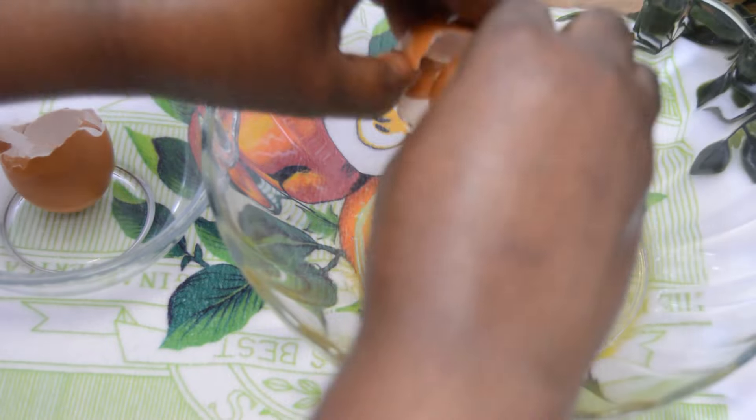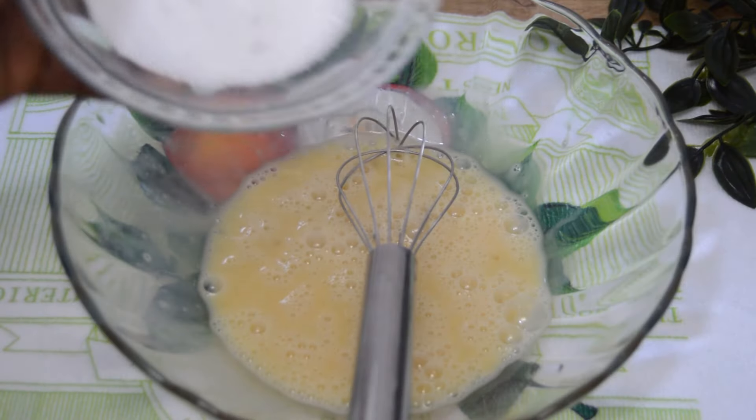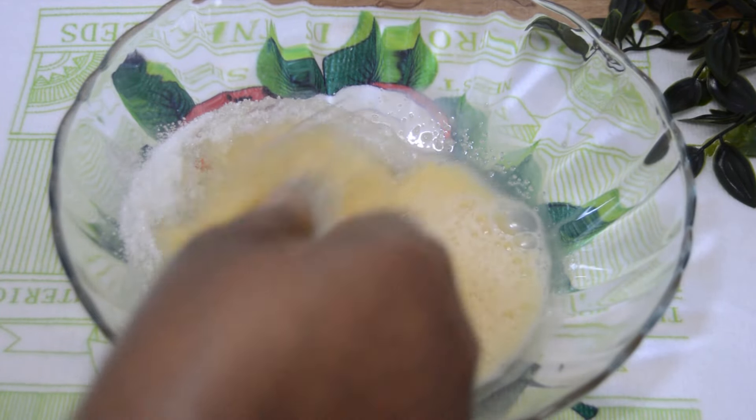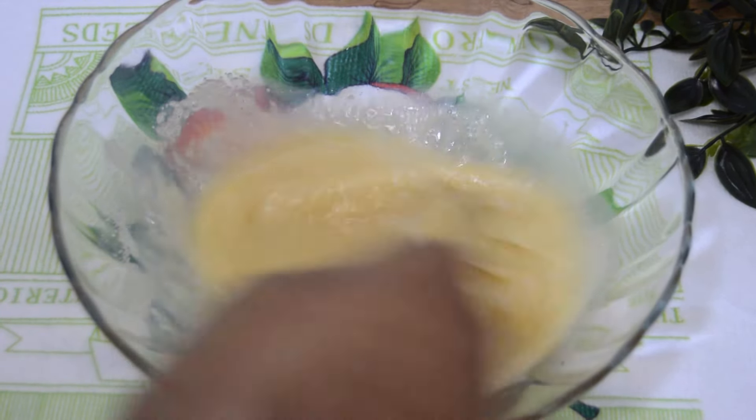Add a cup of vanilla extract, water, a cup of sugar, and whisk or beat for eight minutes — or until the sugar dissolves. You can also use your hand mixer to achieve this in less than five minutes if you have one.